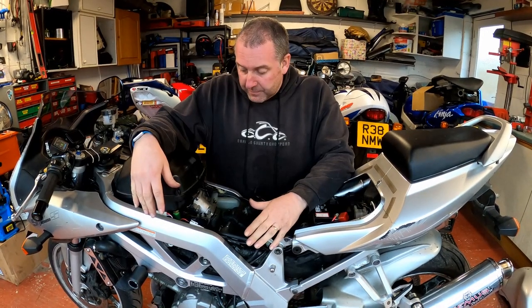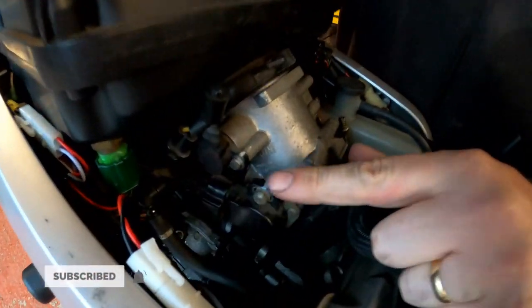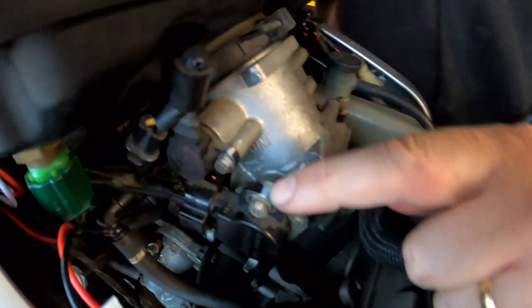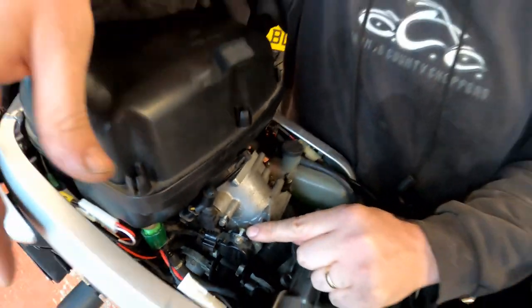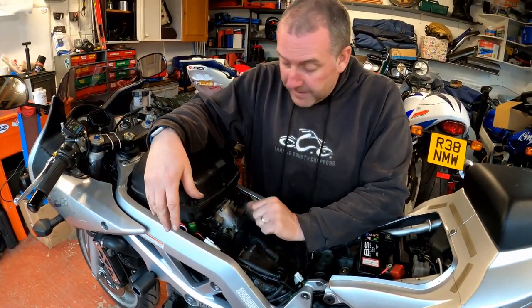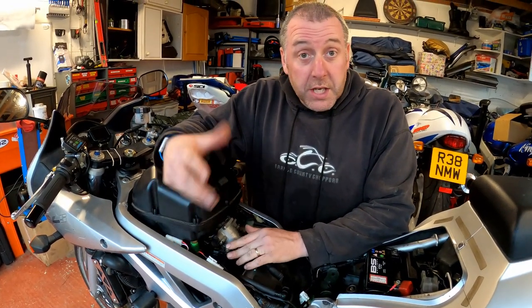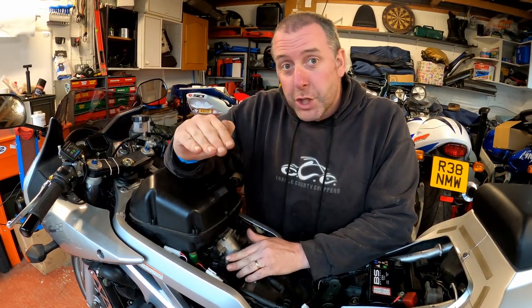Okay, with the tank off we can see the throttle position sensor which is right here on the side of the throttle body. You can see at the factory they put a little bit of white paint on to show the position it's supposed to be in — a witness line effectively — and you can see that it's moved.